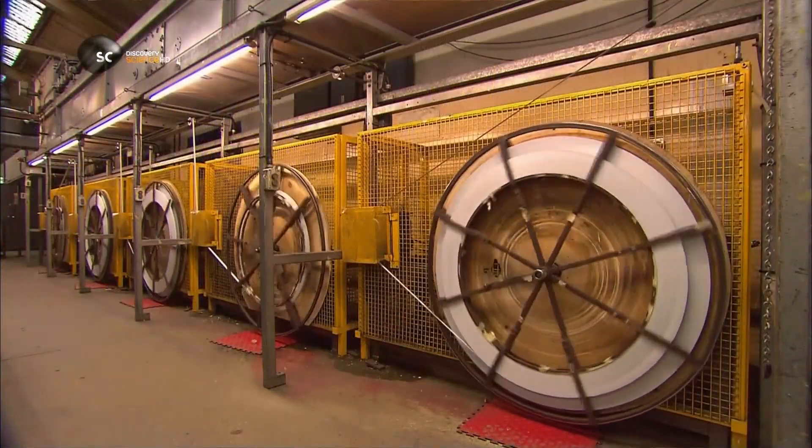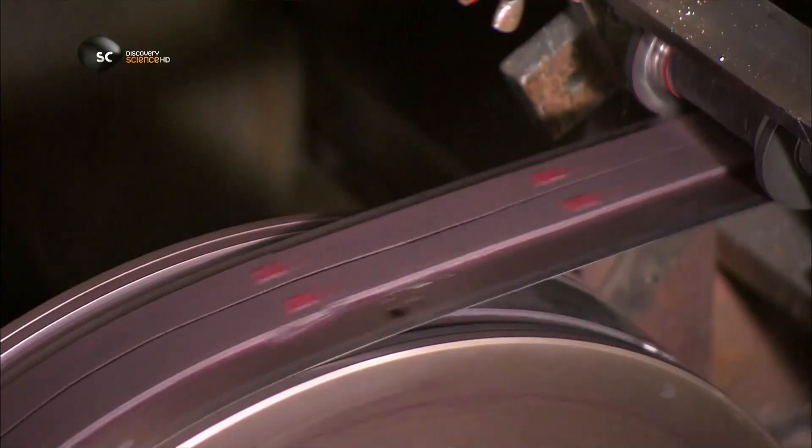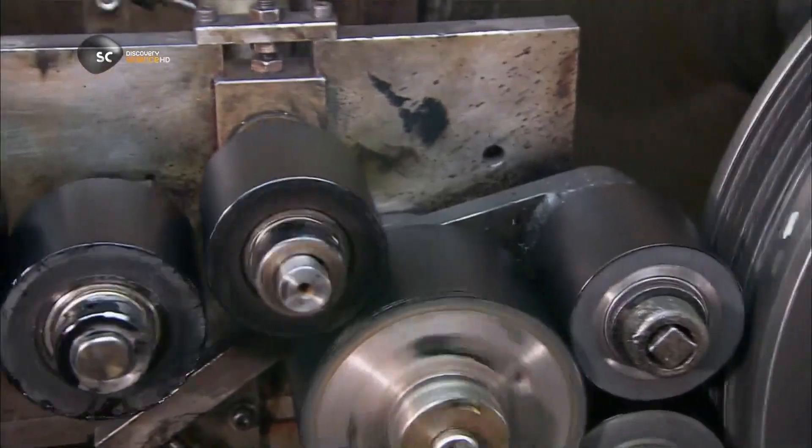After the paint dries, it's time for a rewind to queue them up for printing. Printing cylinders roll measurement markings onto the steel strips. They use black ink for millimetres and red for metres.